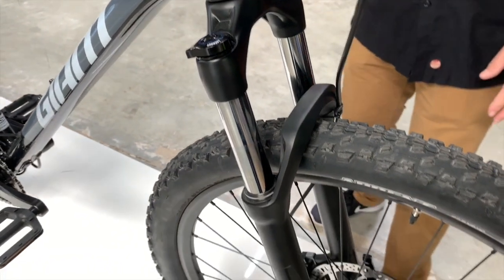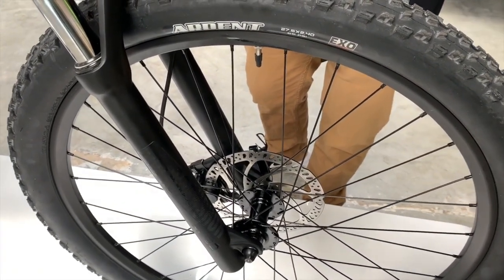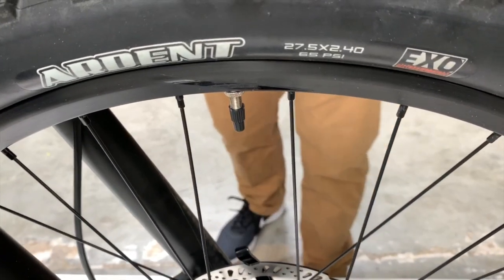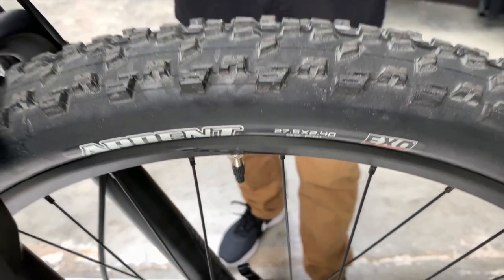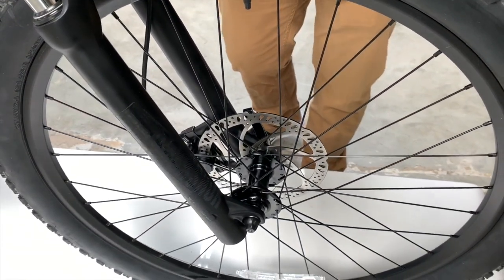It comes with Tektro hydraulic disc brakes and a fantastic tire — a Maxxis 2.4. That's a great tire. It gives you a lot of traction and a lot of confidence.